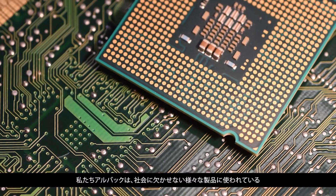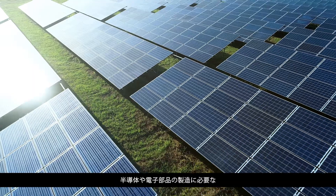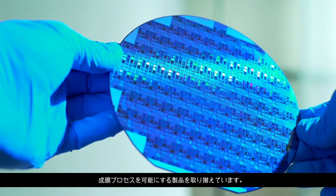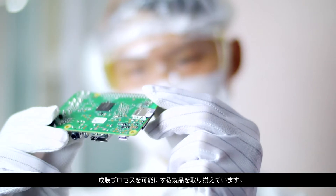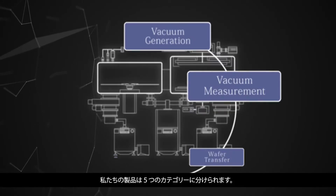AllVac makes products that enable film deposition processes critical to manufacturing semiconductors and electronic components essential to many products in modern society. Our products belong to five categories.